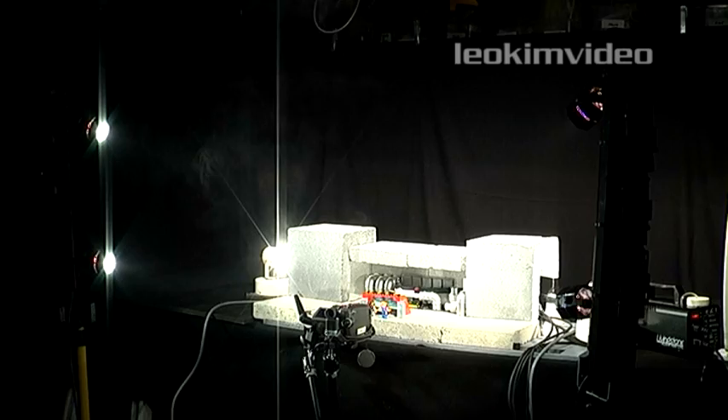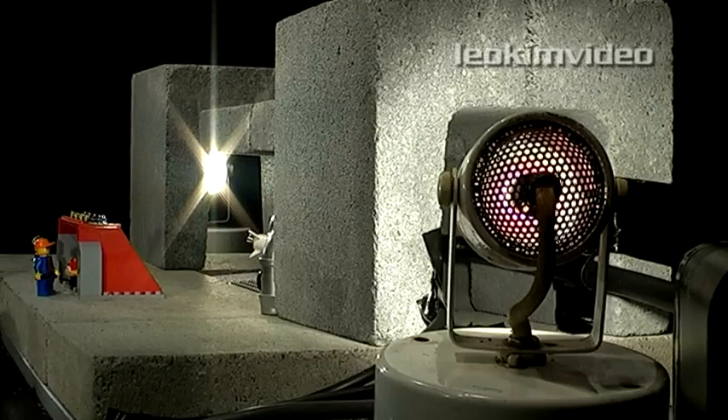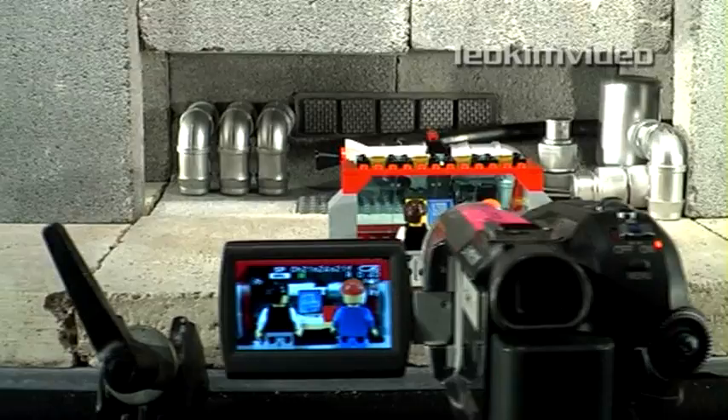Let's kick off by talking about lighting. You need lots of light for a good sharp picture. These tiny sets have two 500-watt work lights and six 50-watt down lights lighting them. I added foil barn doors to my 500-watt work lights. Controlling the spill of light from these lights is really important because I only want to light specific areas.